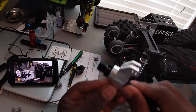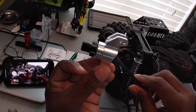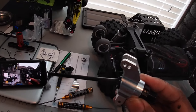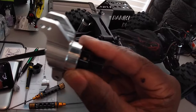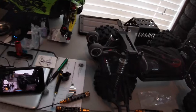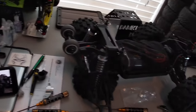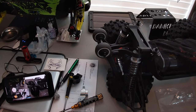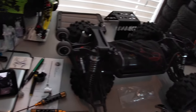All right fellas, as you can see we got her all back together. I tell you, these bearings are tight fitting, and that just goes to show you the quality of this rear hub carrier. Again, Zach from Extreme RC Precision — good job brother, you definitely nailed it with this one. Now we're just gonna get this put back together.